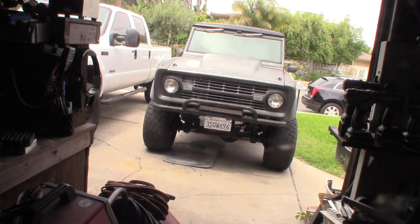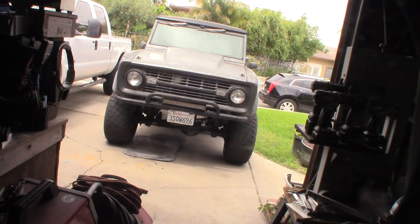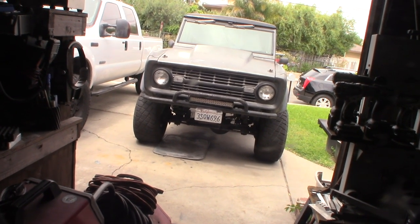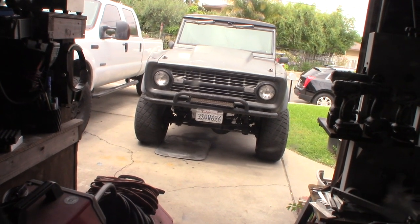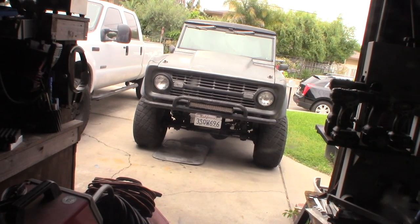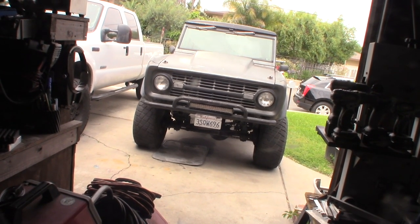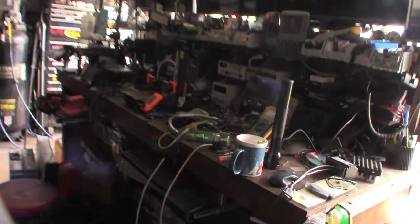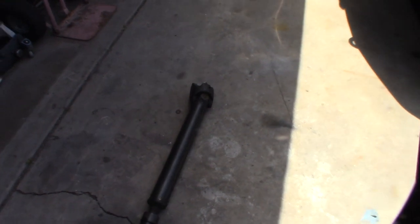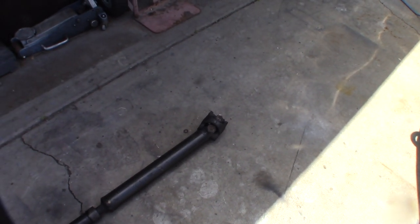The Bronco has a slight lift on it too, so there's extra stress even though I do have my driveshaft tilted up with shims that tilt the rear Ford 9-inch up for better alignment. Still, there is extra stress on it because it's lifted a little. I took the driveshaft off - it's not hard, just eight bolts, four in the back, four at the transfer case. I've had this thing off at least 10 times or more; I've pretty much worked on every single inch of this Bronco.